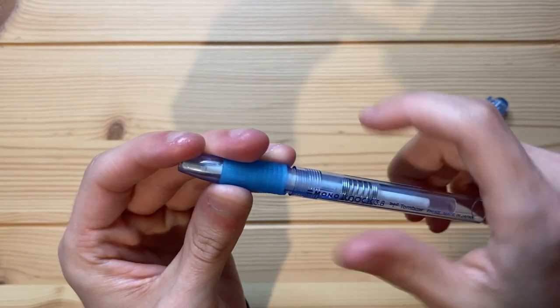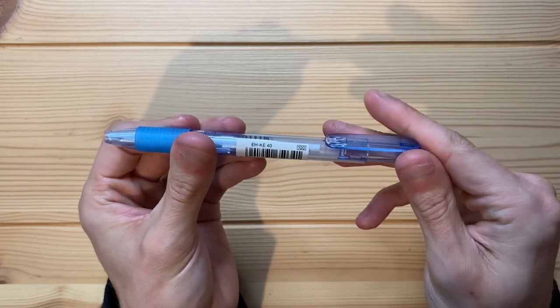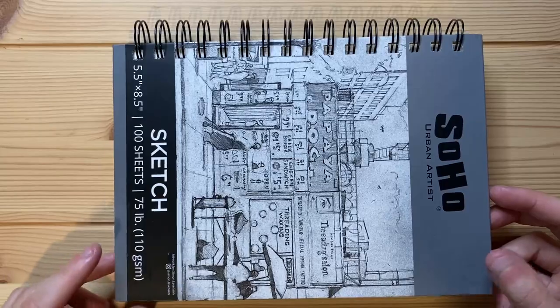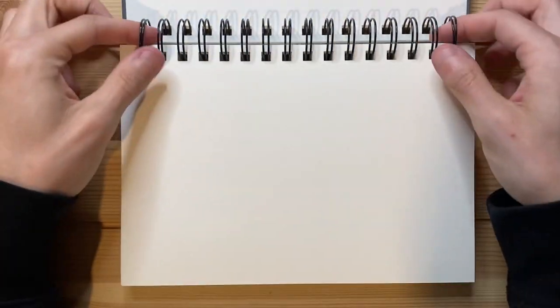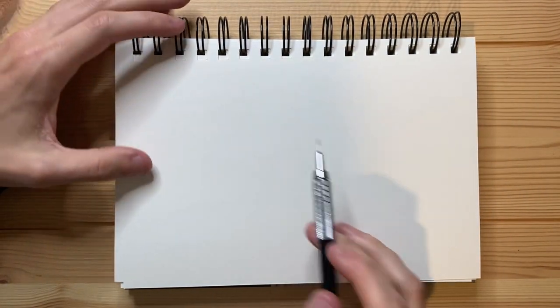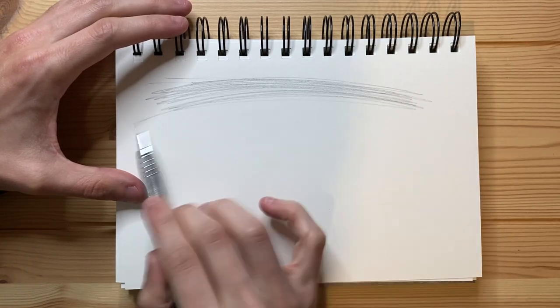Let's put this back together. Without further ado, it is now time to demonstrate this eraser's erasing ability. I'm going to grab my Soho Urban Artist Sketchbook with some 75-pound paper and open it up to a blank page. I'm going to take my Pentel Graph Gear 500 mechanical pencil and essentially just draft all over this page, and then I'm going to demonstrate this eraser's erasing ability.